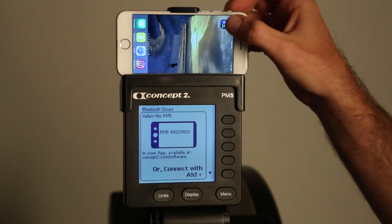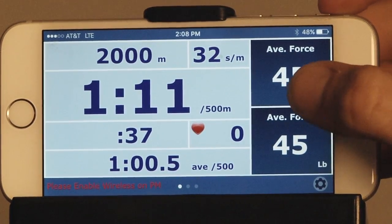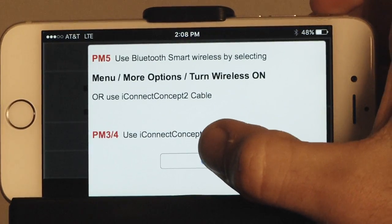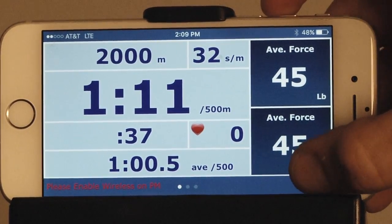On your device, open up ERG data. When the options menu comes up, press OK to go through. In the bottom corner, press the preferences button.